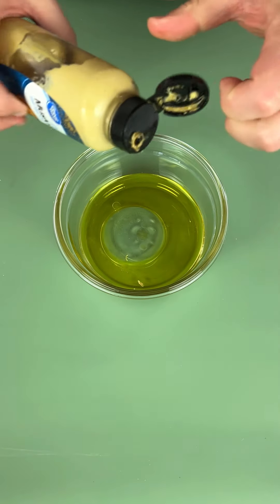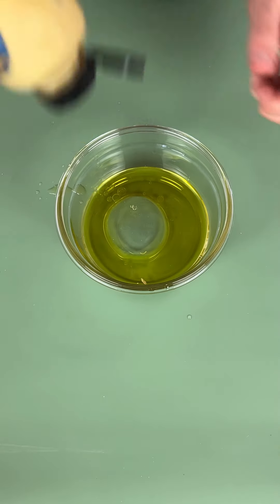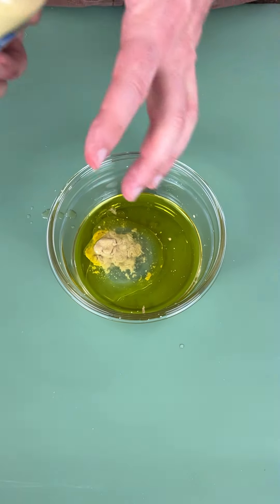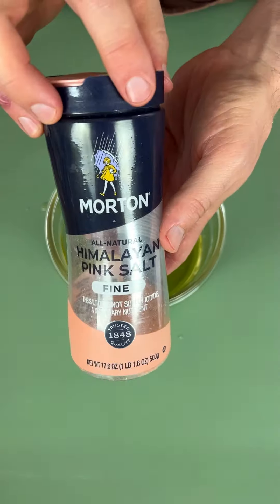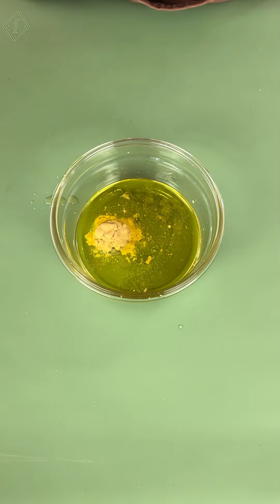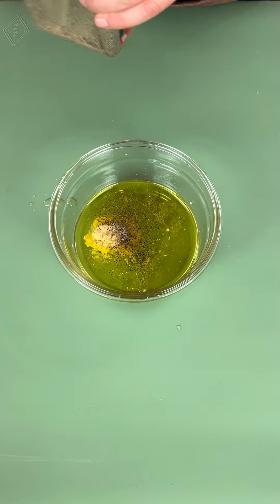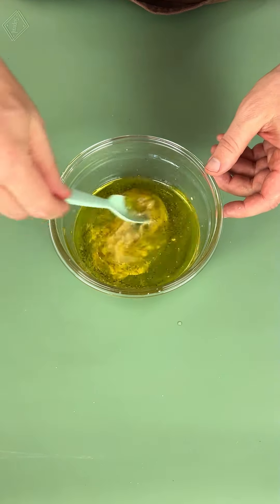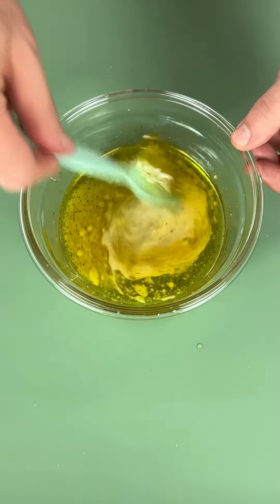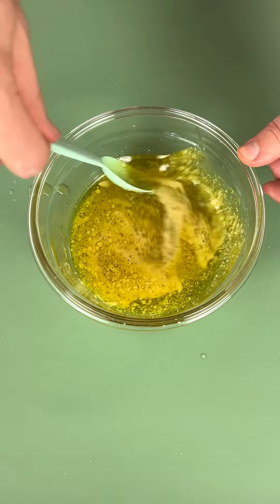We're only gonna do about a half to one teaspoon of Dijon mustard. Come on, Dijon, don't make me look bad — there we go. Now I've got a little pink Himalayan salt — if you know a better salt, let me know in the comments, because I think it's the best. And we got some pepper. Now we're just gonna mix this together — the oil, vinegar, and Dijon mustard — really mix that up because this is our dressing.